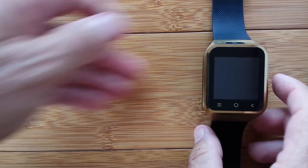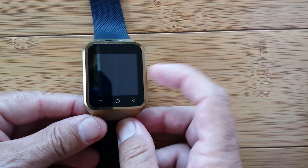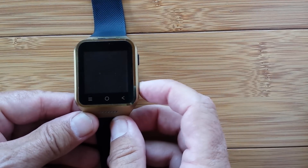But they are now — they really are now. And I'm here to tell you, you don't need a fancy watch with a pulse meter in it. You just need a watch that can download pulse software. So let's talk about that.